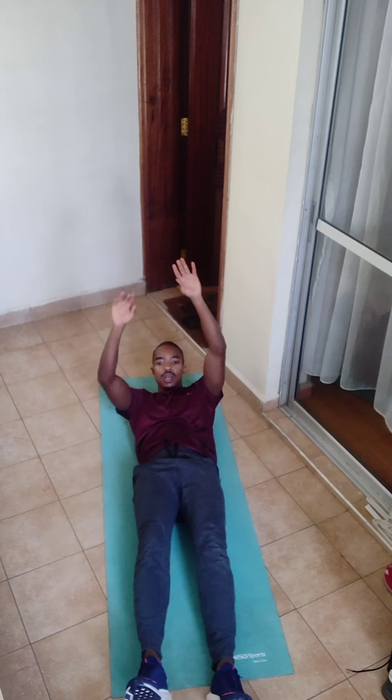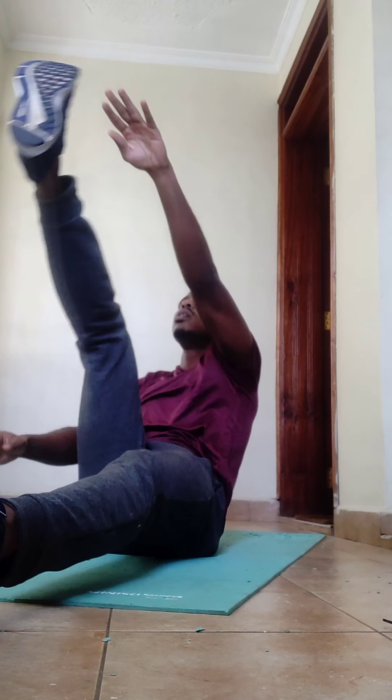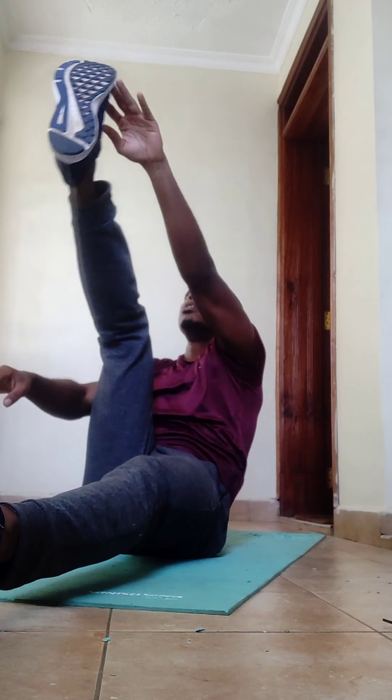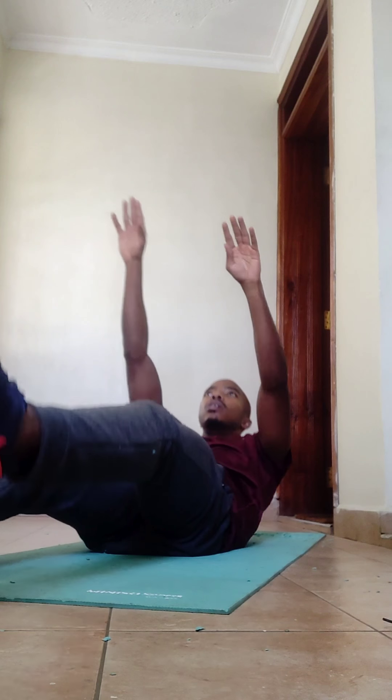For V-ups, flatten onto the ground with hands reaching back and legs flat. Touch your right foot with your left hand and alternate. Make sure your upper body is going up by pulling from the core, and make sure you touch on every rep for 29 reps.